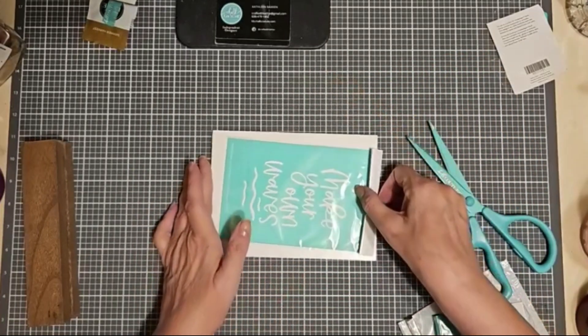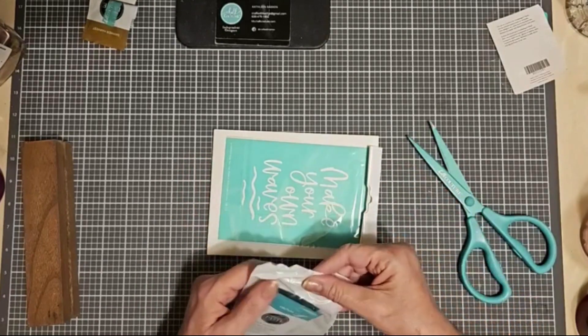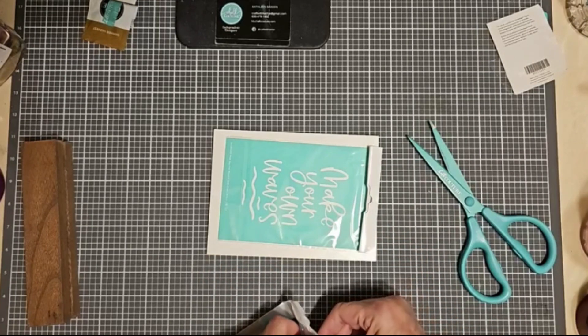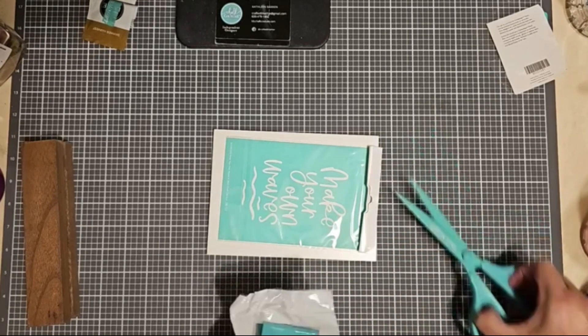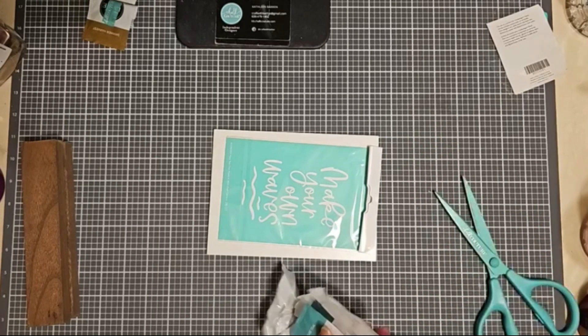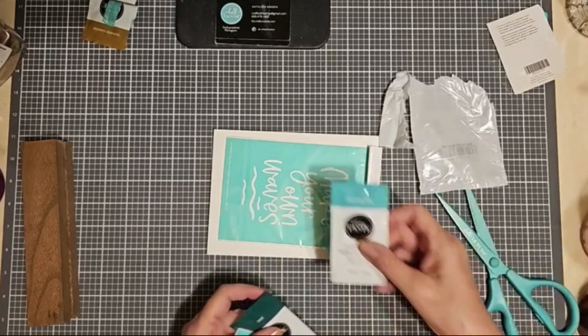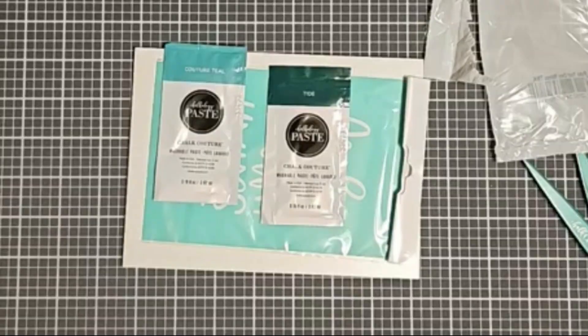Now I'm going to put this on the board a little bit higher up, because I want to leave room for the board to be inserted into the base. That's the only thing you have to watch for when using the board and base — just allow about a half inch or so at the bottom, so you don't obscure any of the actual design. When I use the individual paste packets, I usually only use part of them, and I'll show you the best way to save the remaining chalk paste for another project.